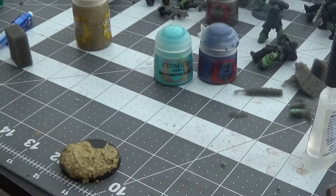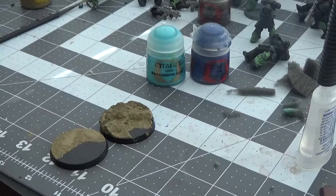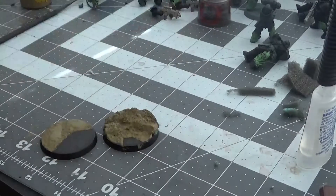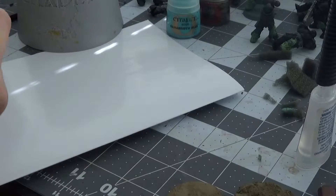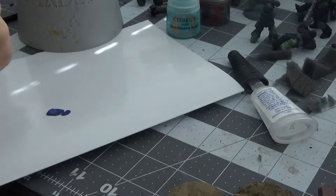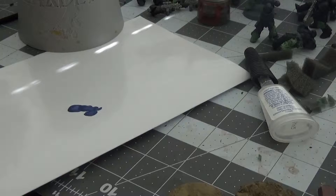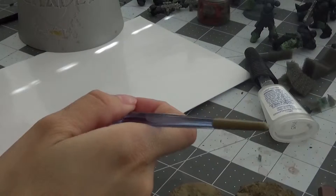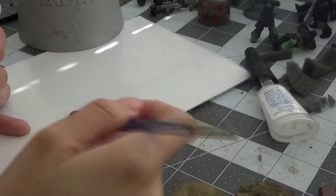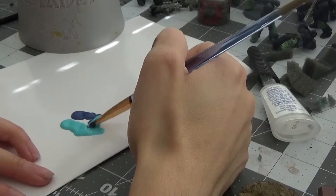I'll be back once the texture on both bases has dried. Coming back, I have both bases and the texture has fully dried on both of them. Now we are going to make our mixture between Macragge Blue and Behemoth Blue. I'm going to put two globs of Macragge Blue, clean my brush, then grab three globs of Behemoth Blue — just swish your brush in and grab as much paint as possible. Now I'm just swirling the colors together.